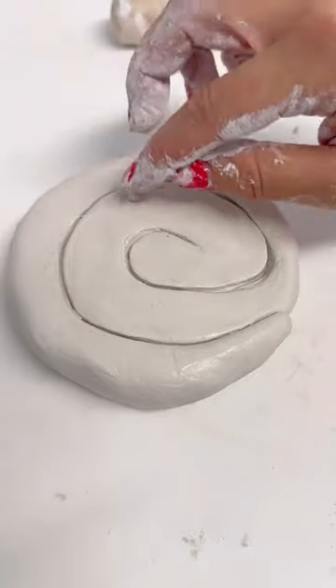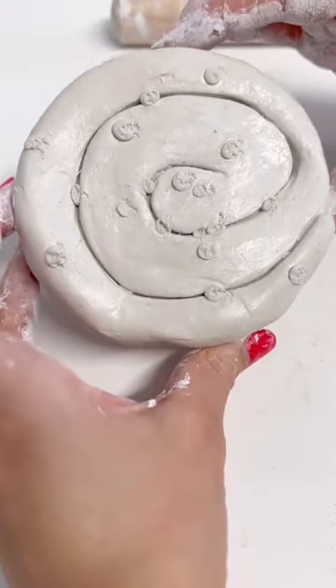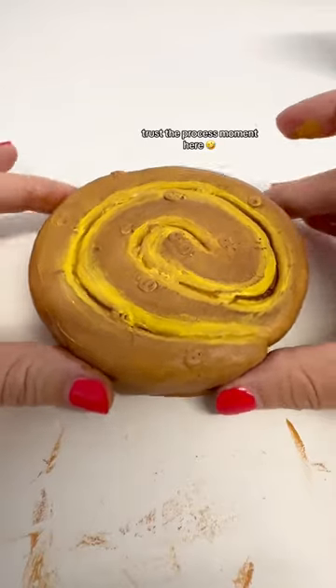I rolled out my Edra clay and rolled it up into a spiral. I added little blobs for currants, and I used foil to give it a bit of texture. Then I painted it in quite a few layers of acrylic paint.